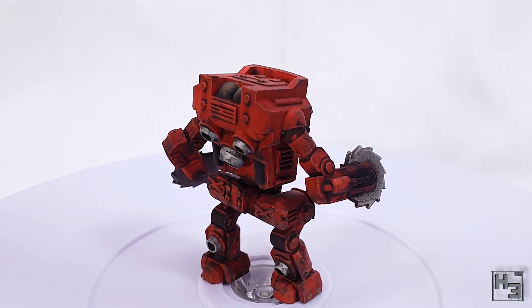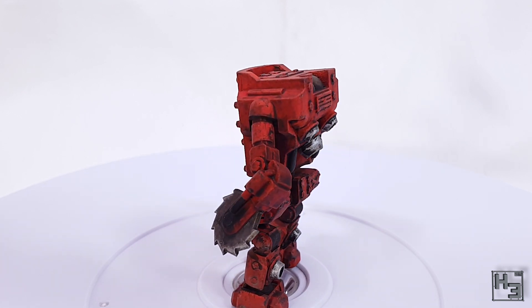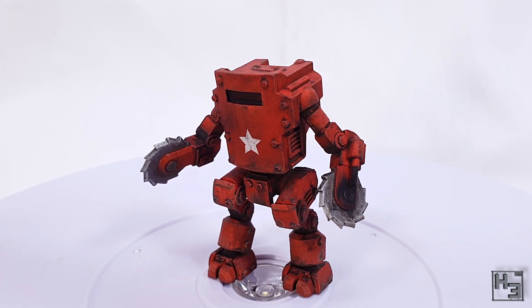World War Design is a small one-man operation just starting out with their own line of miniatures, so do check them out and give some support — that would be awesome. Let's begin painting.